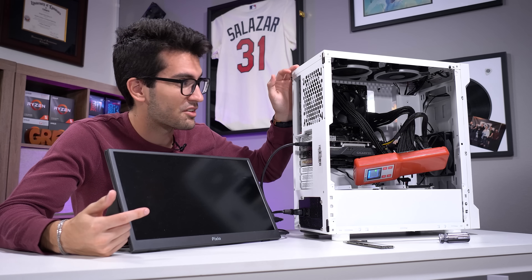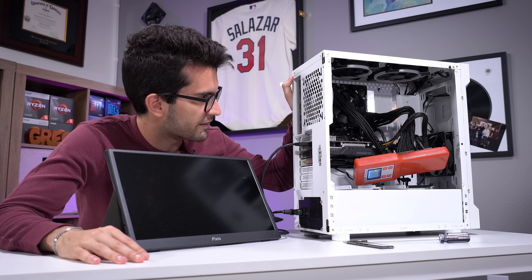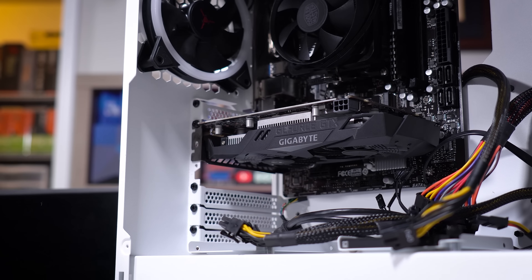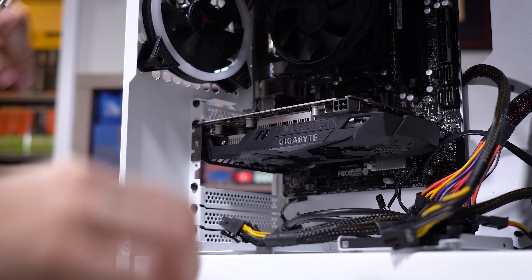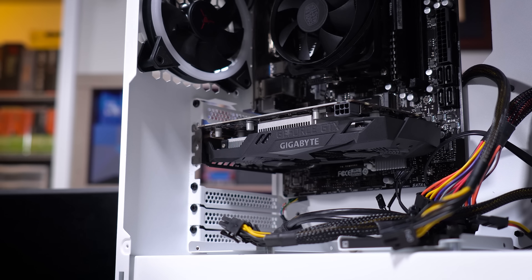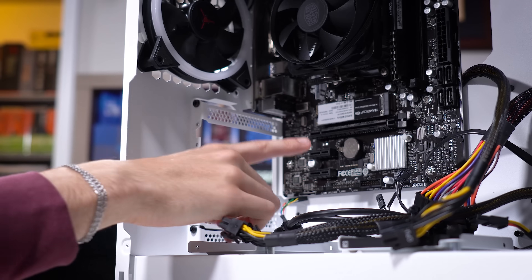We're going to try a motherboard swap — the symptoms are pointing toward that. I could be wrong, but we're going to give it a shot. So we'll be removing pretty much everything from this motherboard. Cables have been disconnected. We'll get this GTX 1650 removed, and then we'll pull this motherboard out. I'll do a quick visual inspection, see if I notice anything noticeably blown, and then we'll swap the CPU over to a new board.